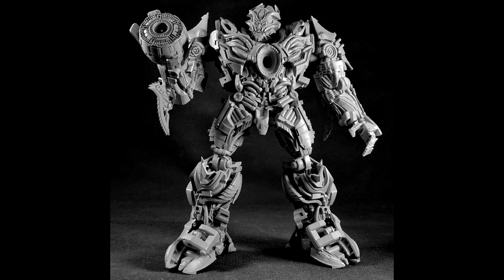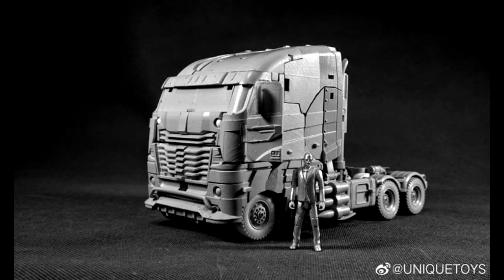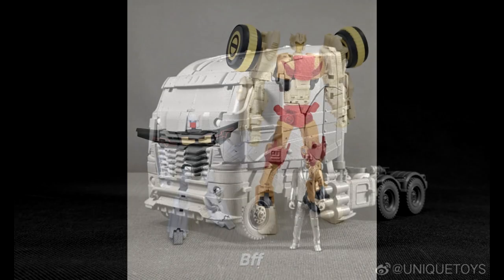Some sad news: Unique Toys' R-04 Nero — their Galvatron from the Bayverse — is going to be the last one they put out under the Unique Toys name. That really sucks because their Dragoon, Challenger, and DX9 Hot Rod are really good. They make movie bots really well — you can't even tell it was a truck. Hopefully they come back under a new name, but yeah, R-04 Nero is their last release.